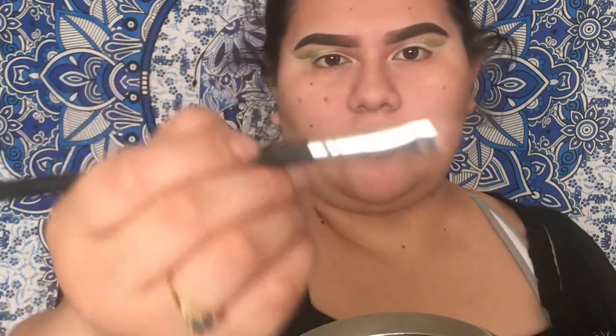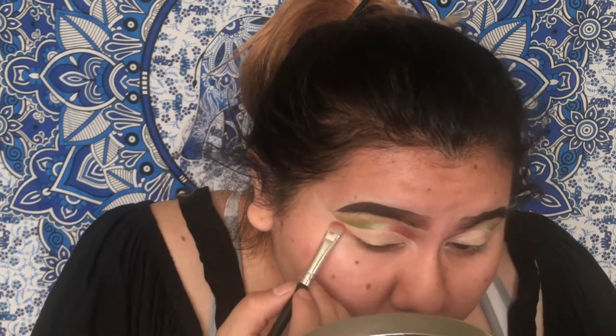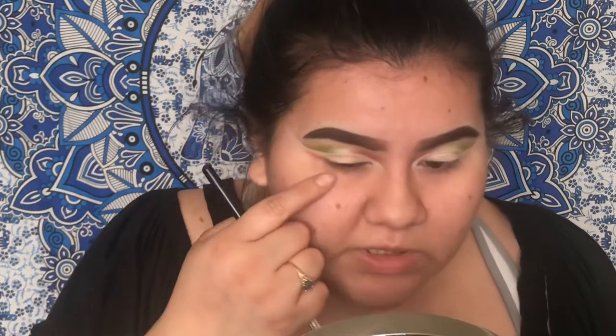For the eyeliner part, I'm gonna use the BH Cosmetics First Edition 120 eyeshadow palette because it has shimmers — that way it makes the glitter pop even more. It doesn't have a number, but it's just like a Morphe little flat brush. It's more bristly. It's okay if you mess up under here because we're gonna cut that anyway. I should have probably used tape.